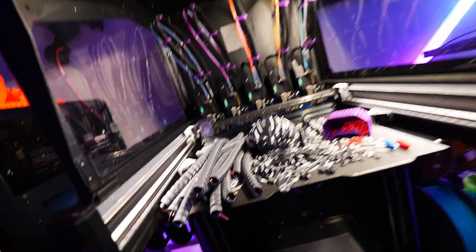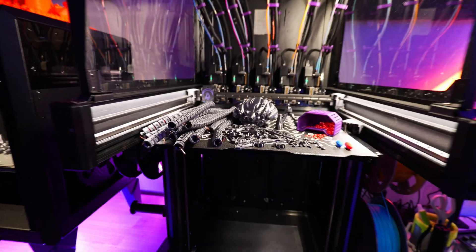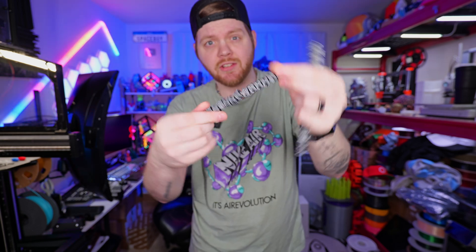This is actually one of the most intense builds that I've ever taken on, and we're going to go over a few of the pieces and get right to assembling. These parts all print in place, and then they can actually break apart and articulate.